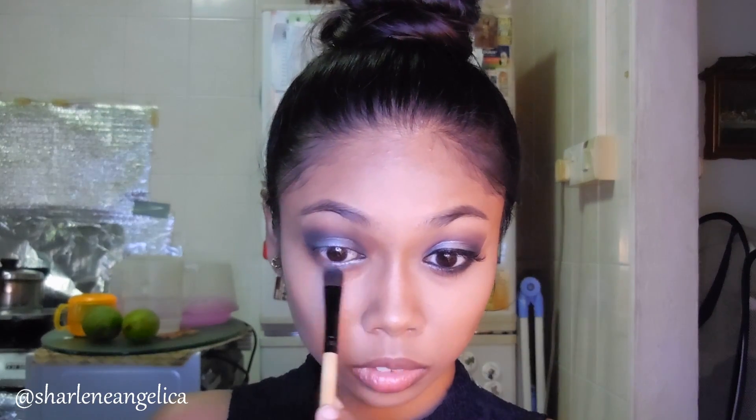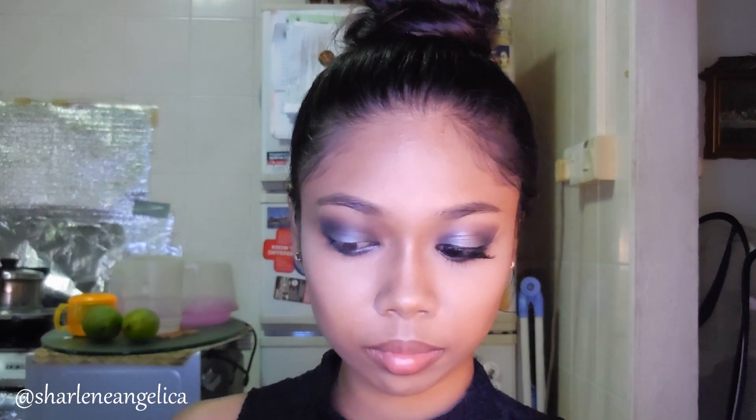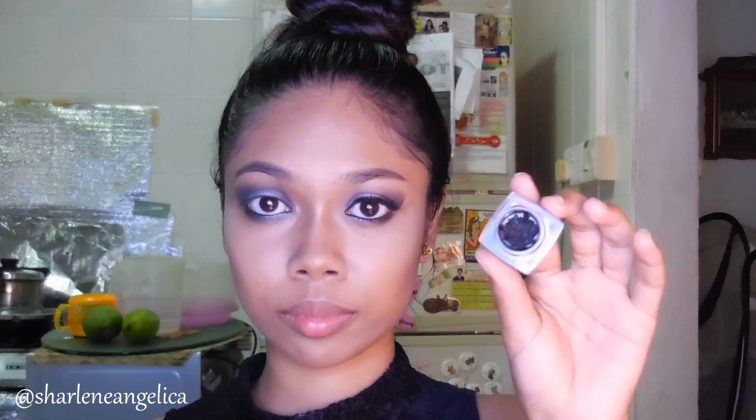I'm using the lightest gray shade and applying that on the first third of our lower lash line. For the second third of the lash line I'm using the lightest shade with my pencil brush, and then with my blending brush I'm going to smoke out the entire thing with whatever black I have left on that brush.